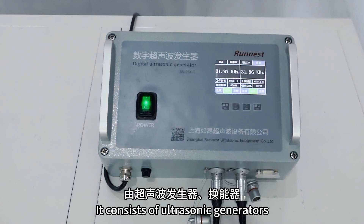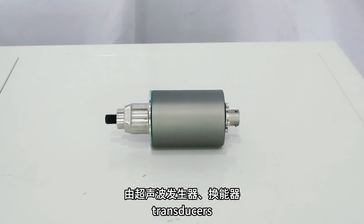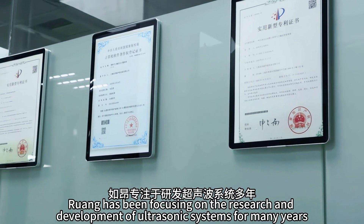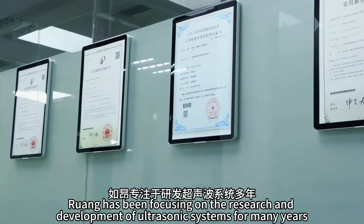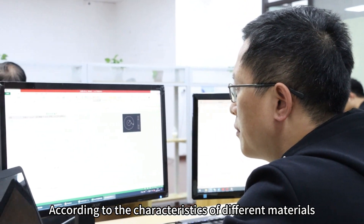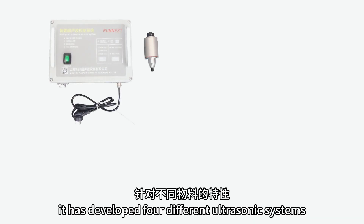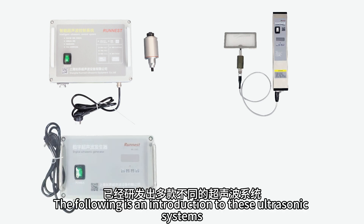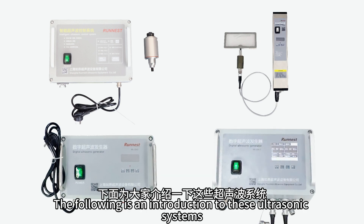It consists of ultrasonic generators, transducers, connecting wires and other parts. Rouang has been focusing on the research and development of ultrasonic systems for many years. According to the characteristics of different materials, it has developed four different ultrasonic systems. The following is an introduction to these ultrasonic systems.